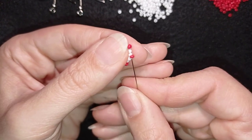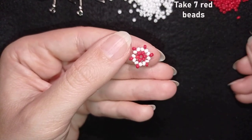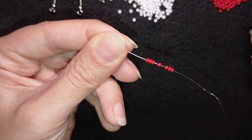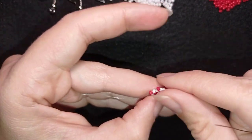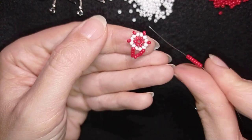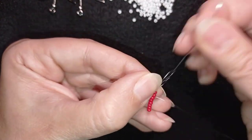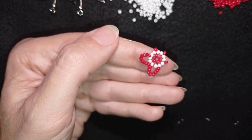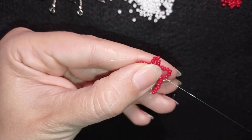In the next step I go through this red bead and pick up seven red beads, then go into the next red anchor bead. I repeat this all the way around — adding seven red beads between each anchor — until I've added my last group of seven beads from this row.